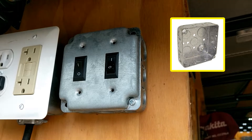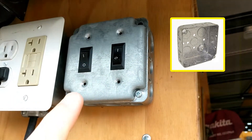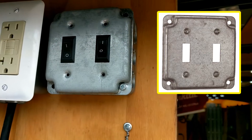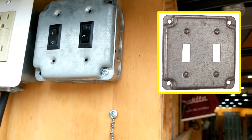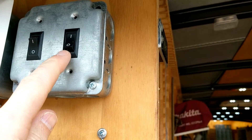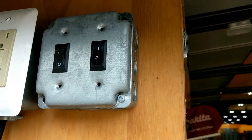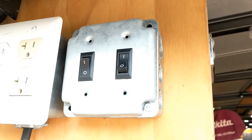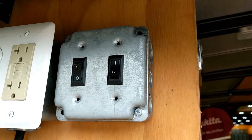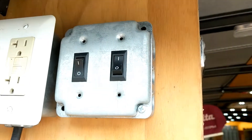Just a quick note: this plate is a two-gang metal cover for a switch plate. What you'll have to do is enlarge the holes that the switches fit in — just trimming a little bit. You'll need some kind of cutting wheel; I used a Dremel and just cut that opening a little bit bigger to fit those switches in there.